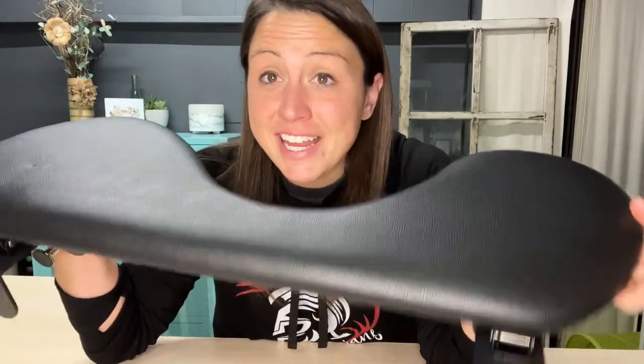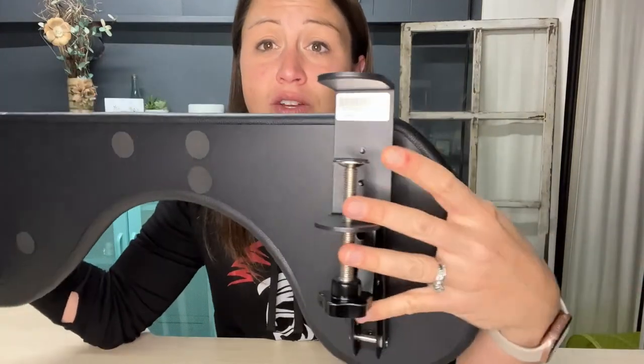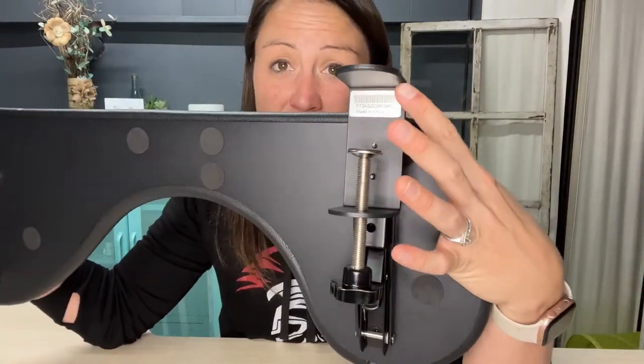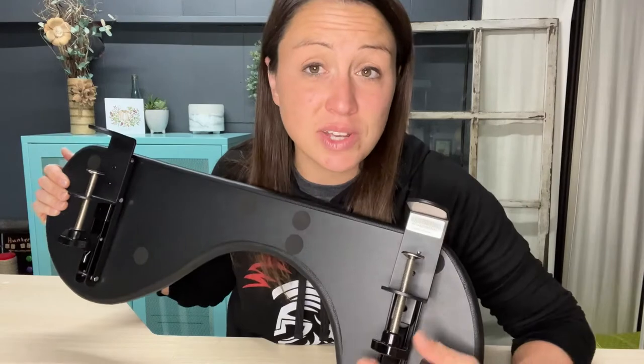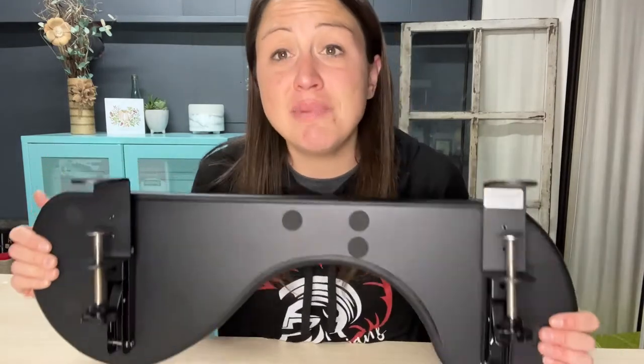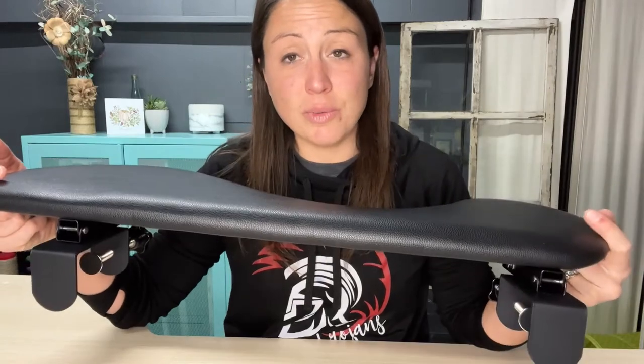This doesn't take up any desk space. It attaches to your desk with no holes — you attach it here, this goes on the top, then you spin this up to tighten it and make sure you get it tight. Then you can either keep it at a 90-degree angle or horizontal so you can get the full benefits of it.